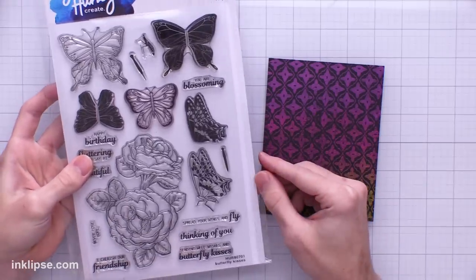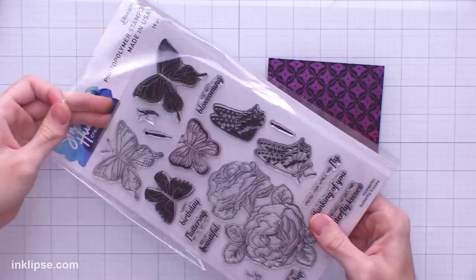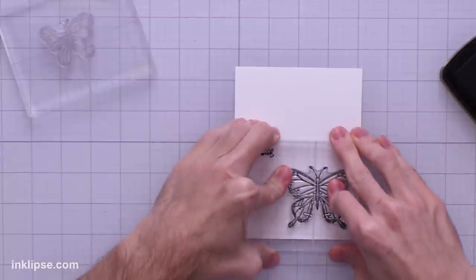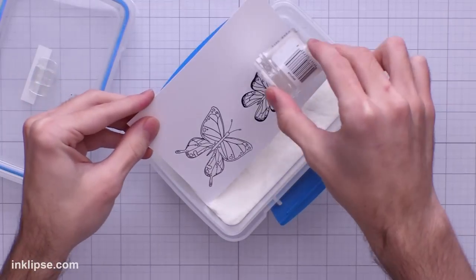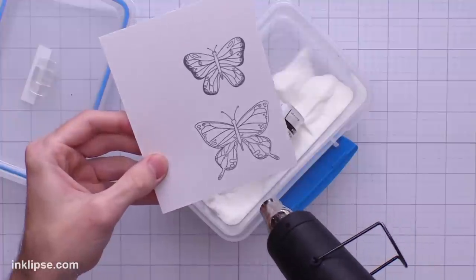To finish off this background I'm going to use the beautiful Butterfly Kisses stamp set and pull out some of these butterflies. I'll stamp these down using a little bit of VersaFine Clair Nocturne ink, which gives me a really great crisp jet black image. Then I'll stamp down a little one as well and throw over a layer of clear heat embossing powder to set this ink into place, then heat set it until it's clear and shiny.